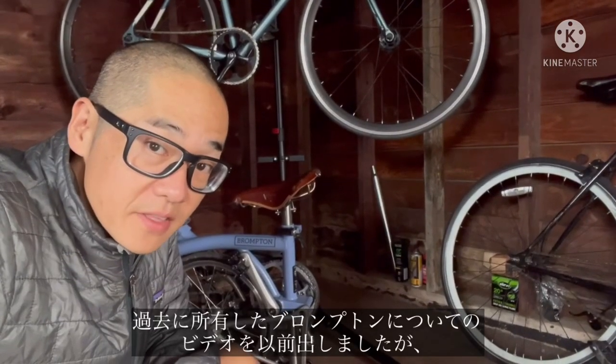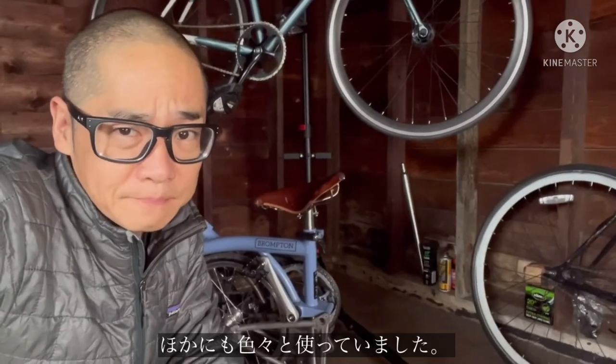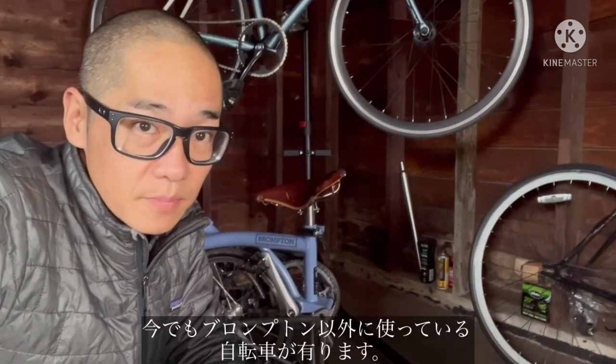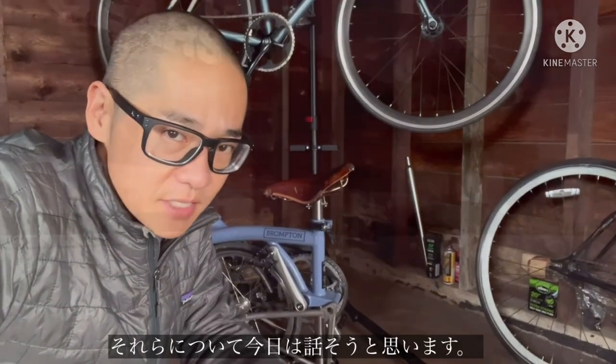I've talked about some bikes that I owned in the past, about my Bromptons. I've also owned many other types of bikes and I still have some bikes that I ride besides the Bromptons. So if you're interested, please keep watching.